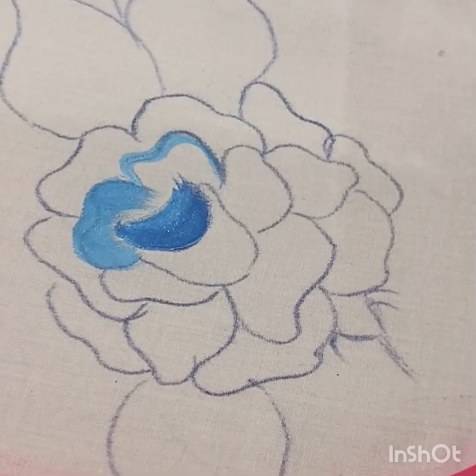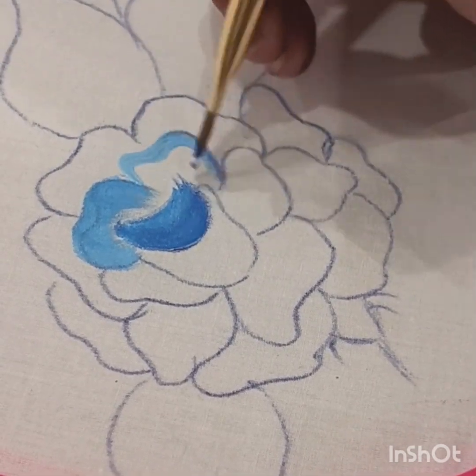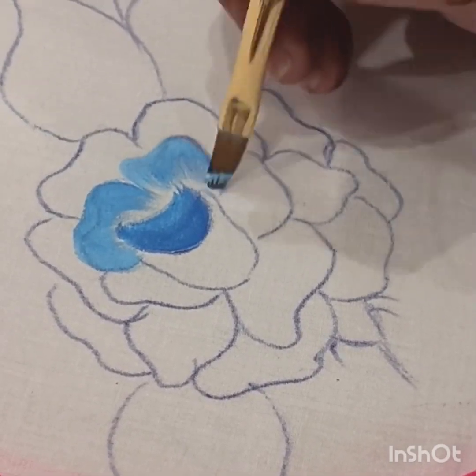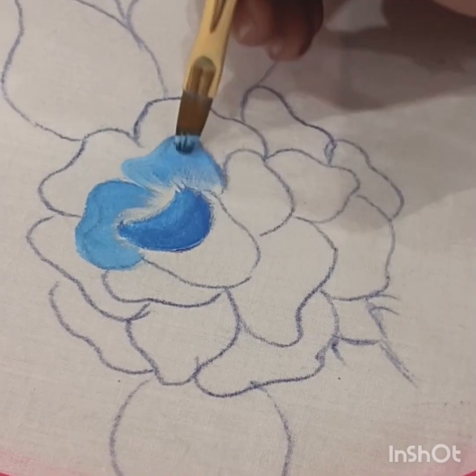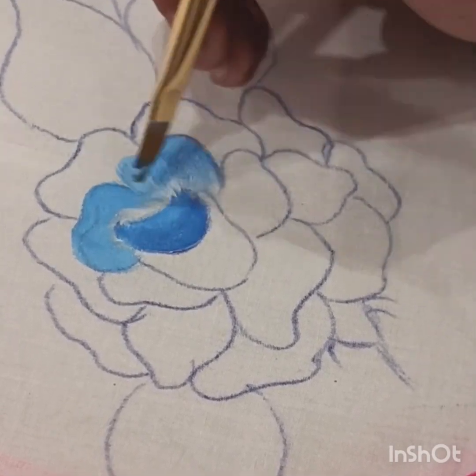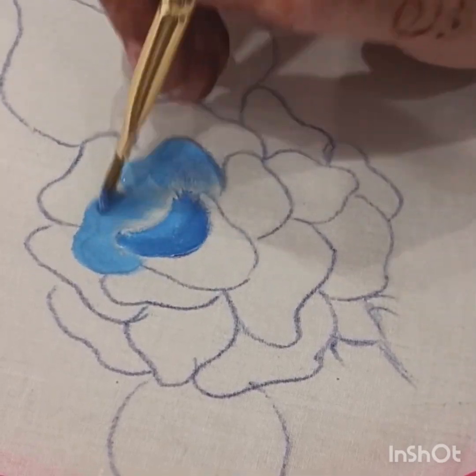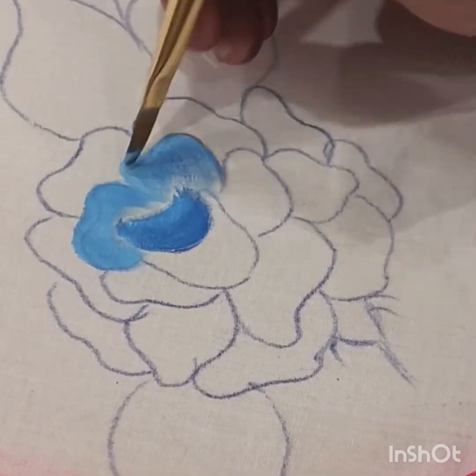Same way इस side से भी अंदर की तरफ strokes लगाएंगे। जब तक हमारा पूरा color जो हमने fabric पे लगाया वो अच्छे से fabric में merge नहों जाए, तब तक हम dry brush को भी उस पे चलाते रहेंगे।